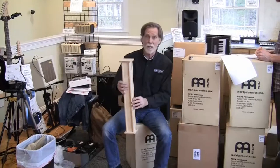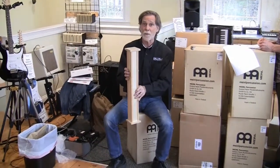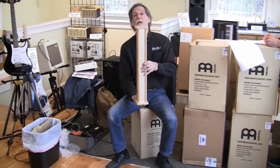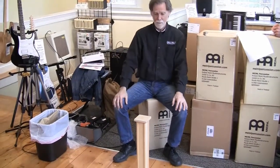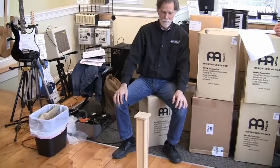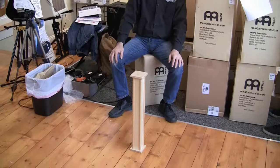Here we have a rain stick, but not your ordinary everyday rain stick — this is a professional-grade rain stick. It's supposed to run for a lot longer than your usual rain stick. Let's see, get your watch out. It's like the Energizer Bunny, it's still going.